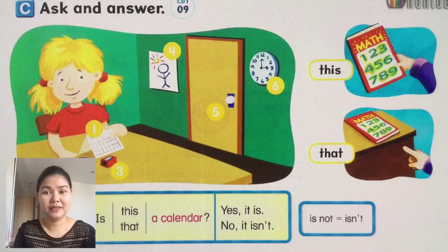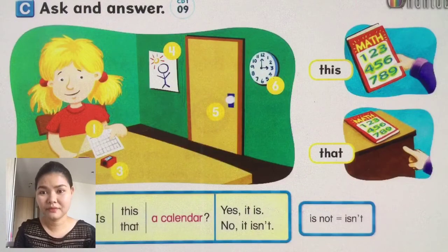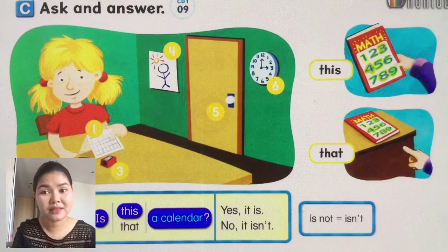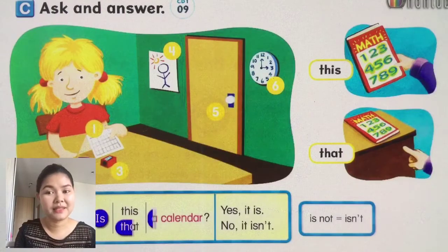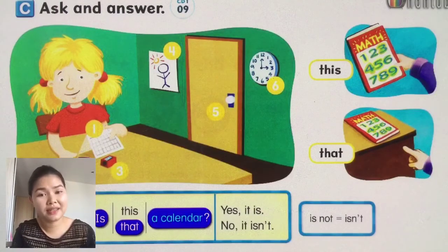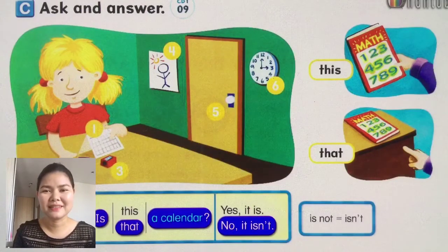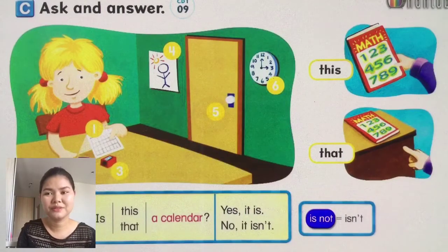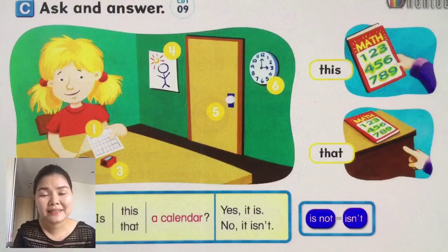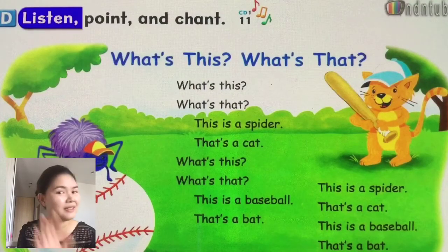Okay, next one. Read — look here. Is this a calendar? Yes, it is. Is that a calendar? No, it isn't. A calendar — no, it isn't. It's not a calendar.